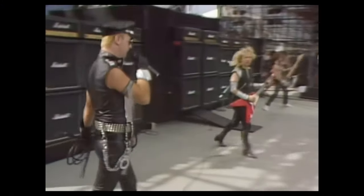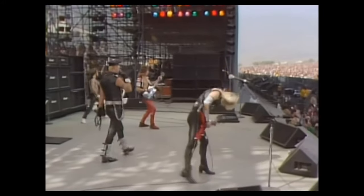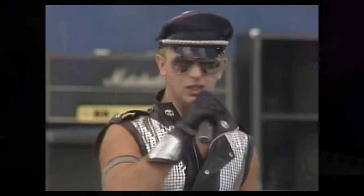Have you ever seen the music video for Electric Eye by Judas Priest? If not, I recommend you watch it. I was watching it the other day and it just made me want to break out the black shiny PVC outfit and the hat and walk around with my whip while screaming the lyrics at the top of my voice.